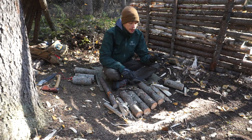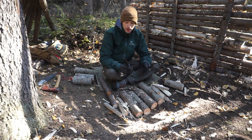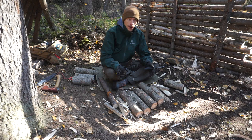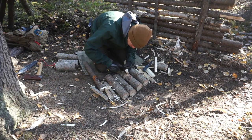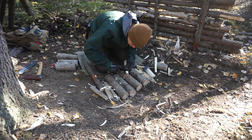Both blades come in at a very similar price point. I got the Bushcraft Black on Amazon for about $37 and the SRK for about $40, though right now I believe the SRK is actually around $32 on Amazon. Even if the Bushcraft Black were $37 and the SRK were $40, I would still go with the SRK.